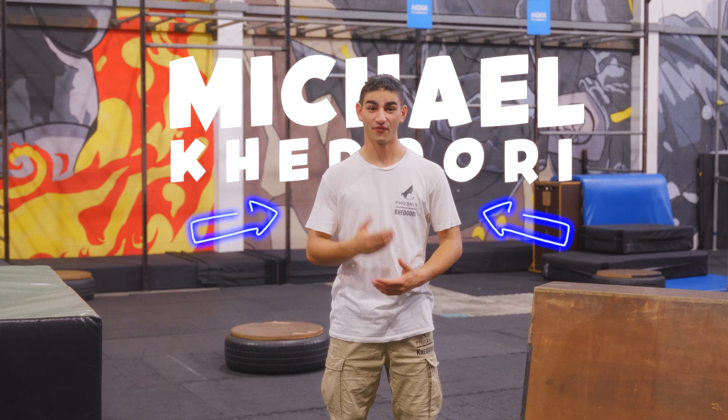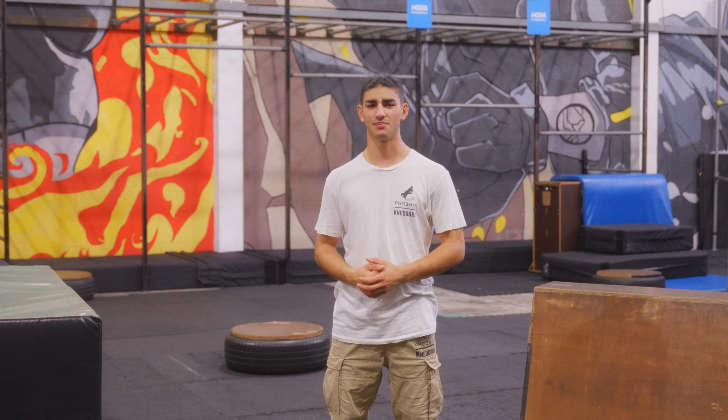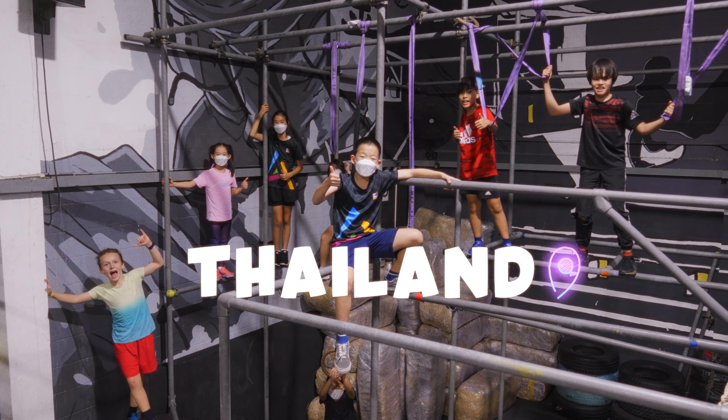Hi, I'm Michael Kuduri, a professional parkour athlete and member of the Phoenix team. This video series is all about helping you get started in parkour through the systems put in place by the Movement Playground, the premier parkour facility in Thailand.